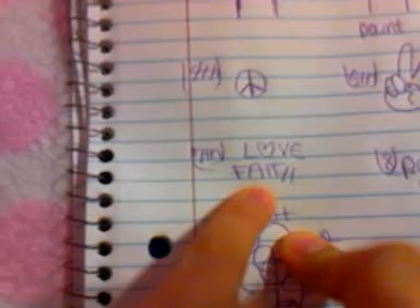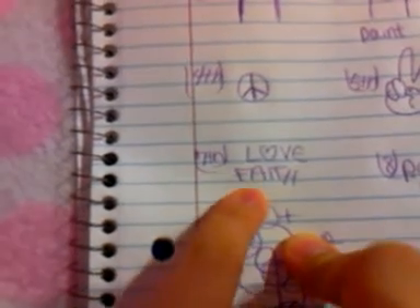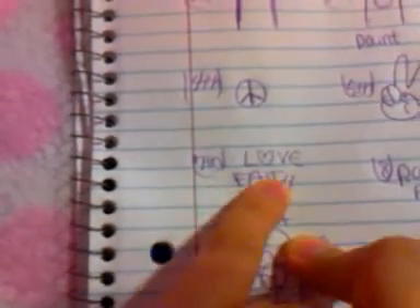Then I went ahead and did the 3D Hello Kitty with a heart. In the middle it said Hope. Then I went ahead and did a symbol of peace, and then the hand of peace, and then a rosary. For my seventh nail, I did two words with acrylic — one had Love and one had Faith.